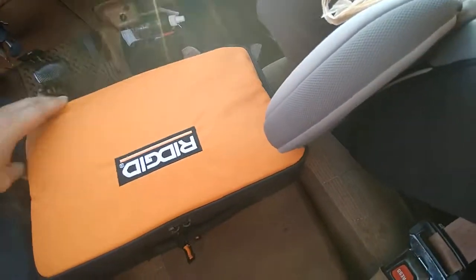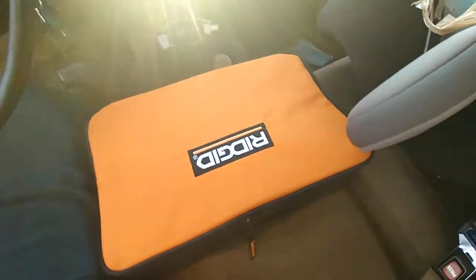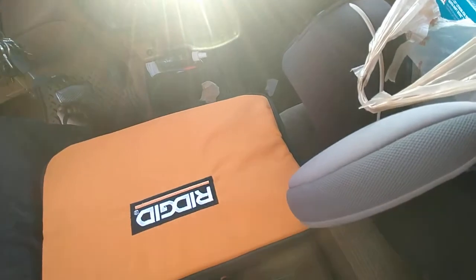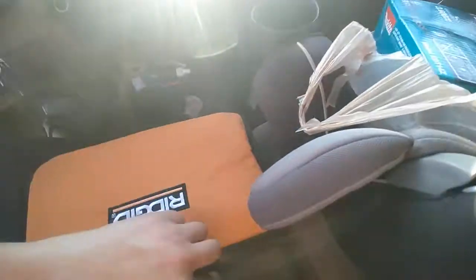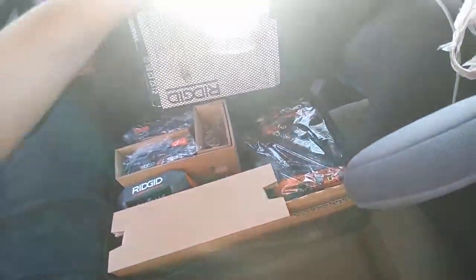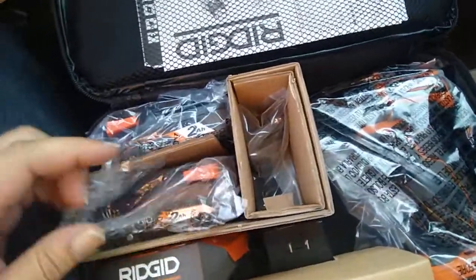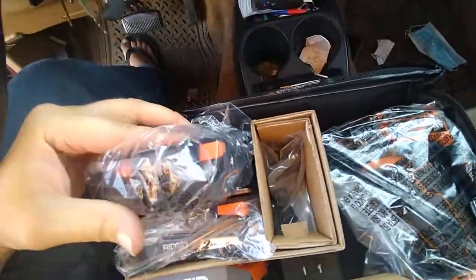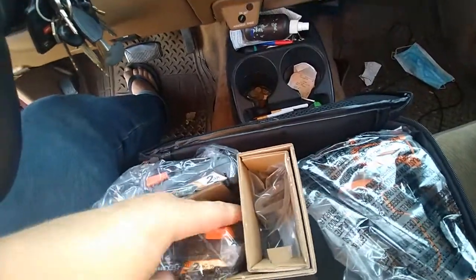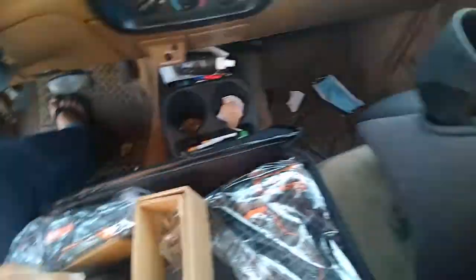Right off the bat, this is way cooler than just getting bare tools, because it comes with a bag and also RIDGID's lifetime warranty — whereas Makita is only three years from the date of purchase, which is ridiculous. We've got two 2 amp-hour batteries here. They're pretty compact, though both are showing just one bar of charge.